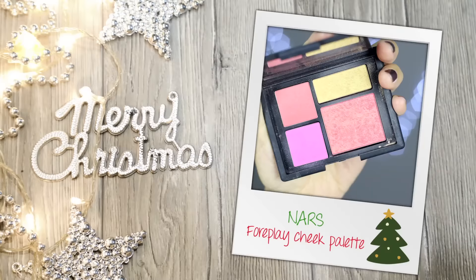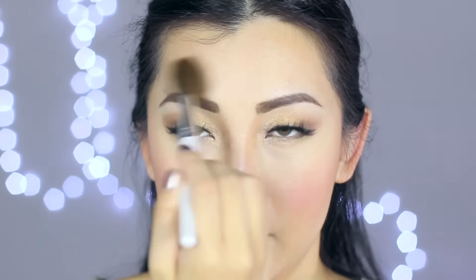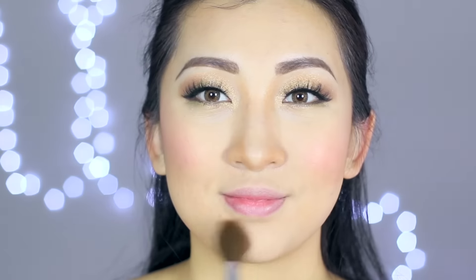Now I'm going to use a powder contour to carve out the nose, cheekbones, and make my face look slightly smaller — this will look great in photos. Then it's time to smile and apply some blush to the apples of the cheeks, blending back towards the ears. This is optional, but I want to be extra glowing for Christmas, so I'm being quite generous with highlighter and applying it to all the high points of the face: nose bridge, under the eye, forehead, cupid's bow, and chin.